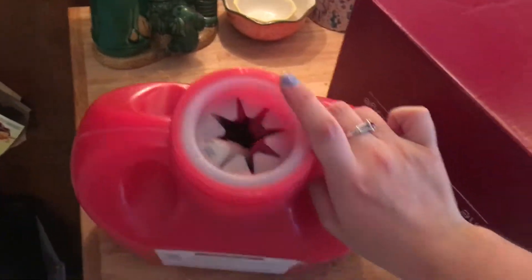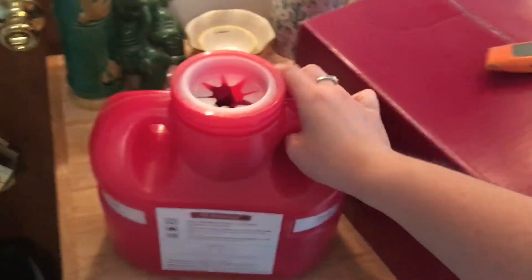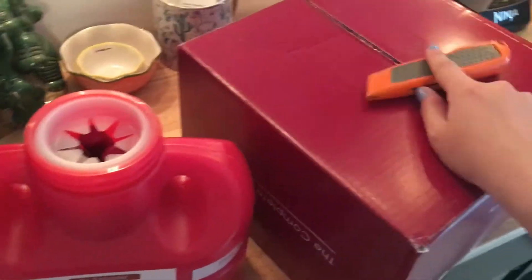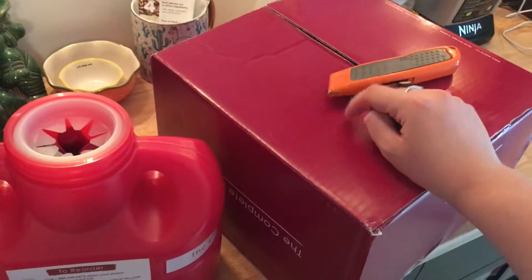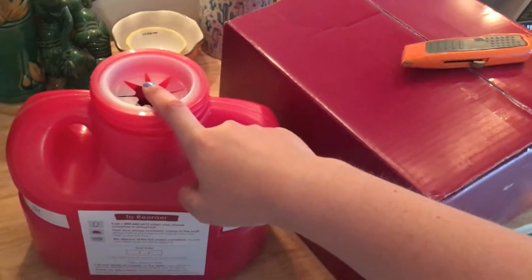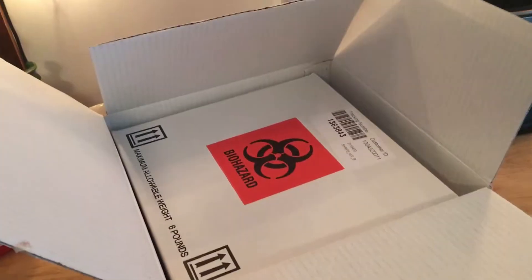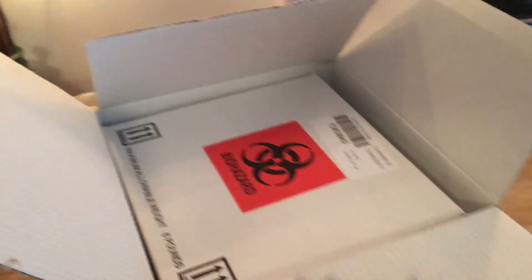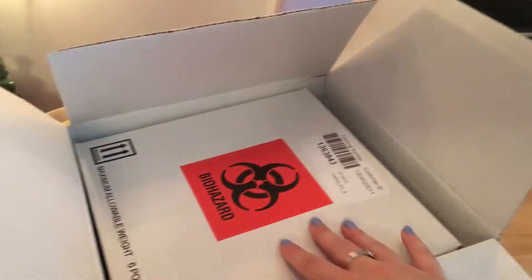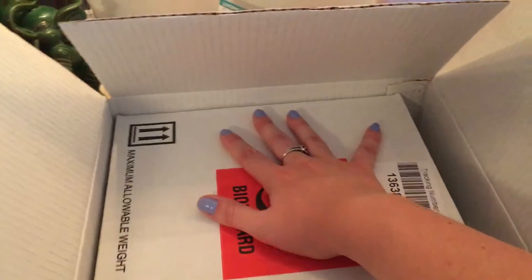This jug is completely full, so in here is going to be a new empty jug and also the box that I send this one in to get incinerated. I'm just gonna walk you through how you do it. This is the replacement box — it's inside another box. That's so this box is not damaged in the process, which is why it's double boxed.